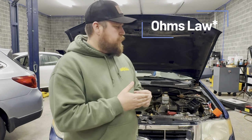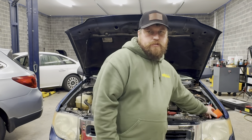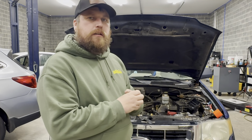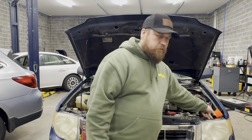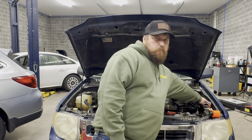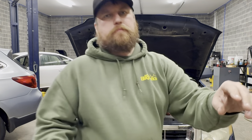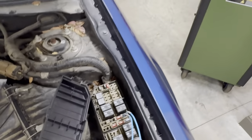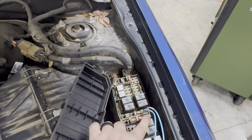But if you know the laws of electricity, you know that as long as there is a load in the circuit, then the circuit's going to be fine. So what you do is you'll take a test light and put it in line where the fuse is. So you'll take the test light — we're using this fuse as an example.